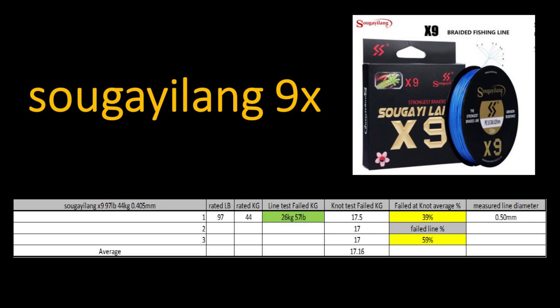We're starting off with the worst braid and working up to the best. The worst braid I tested was the Seuge Liang braid. This braid is supposed to be a 97 pound or 44 kilogram, 0.405 millimeter braid. The line strength failed at 26 kilograms or 57 pounds, and the knot strength failed on average at 17.6 kilograms. That gives a knot strength of 39% and a line failure point of 59%. The measured line diameter was thicker than advertised at 0.50 millimeters.